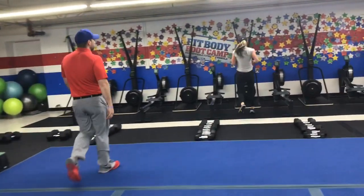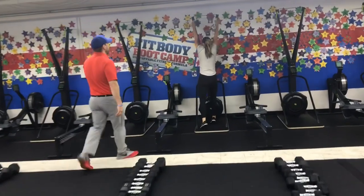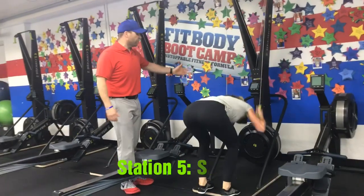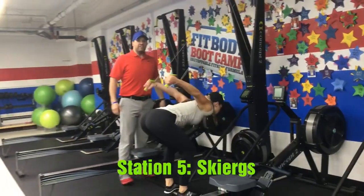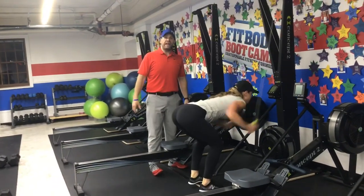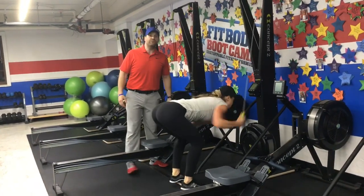From there we're rotating over to our steers. When we get on the steers, we're thinking about power on each pull. We're gonna reach high and then pull hard. Deep breath in, coming up to those toes, sit that butt back as you pull those hands back, pushing that air out as you pull down.